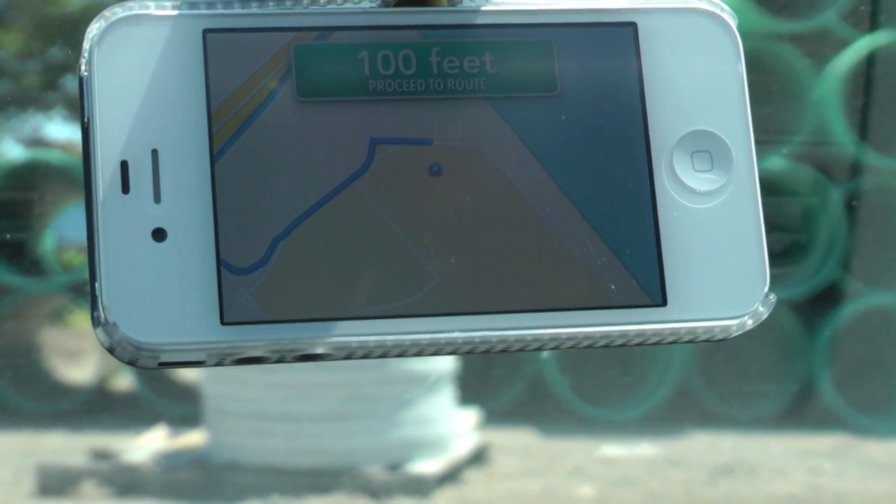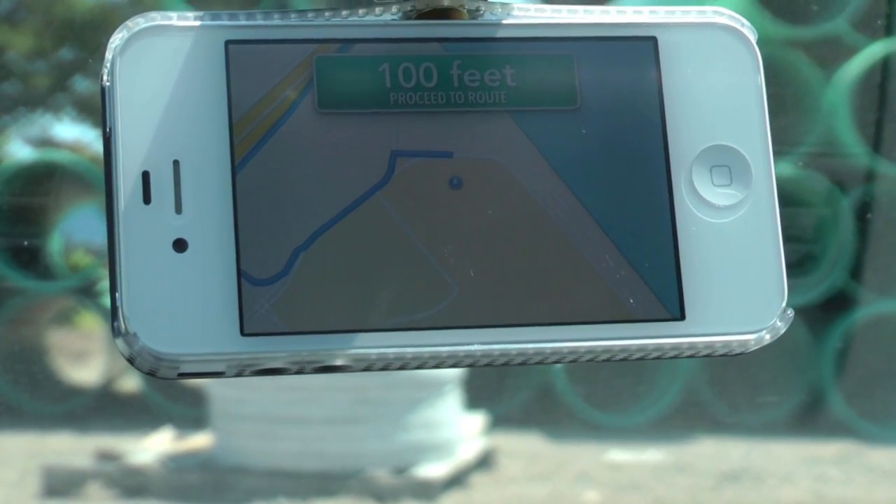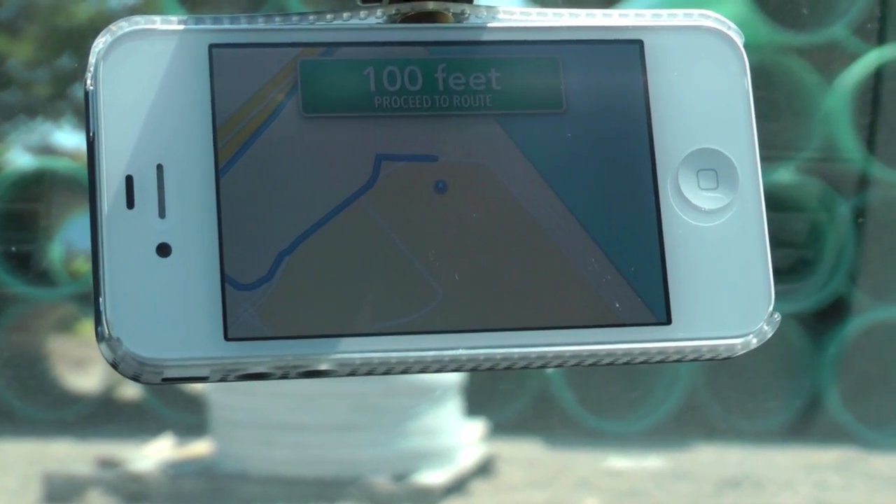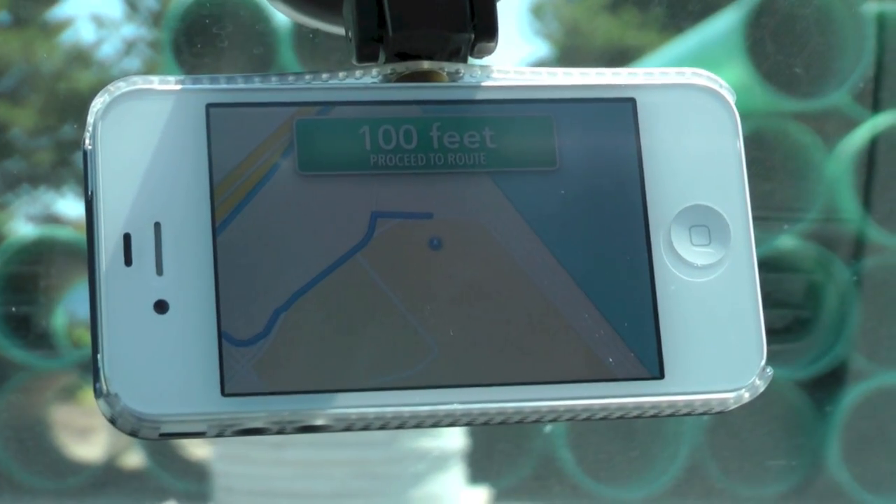Overall the battery life is amazing. Compared to Android, Android will drain your battery life in probably two hours. This one is actually going strong for already two and a half hours, and the battery life with this application is amazing.